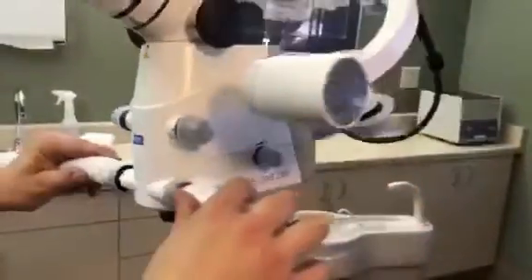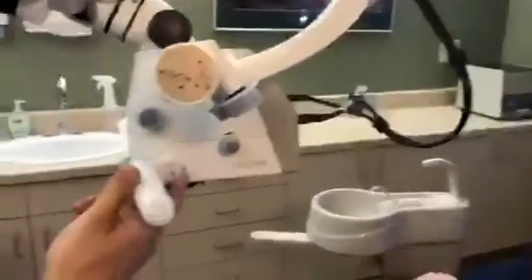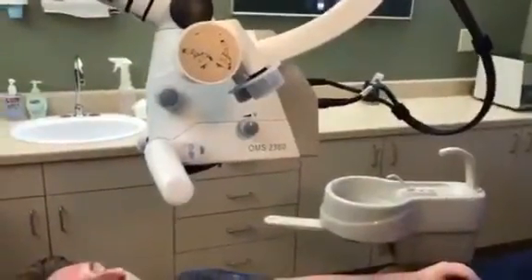The last thing your microscope has is pictures and video. Once you're hooked up to a monitor, you'll be able to utilize that feature.